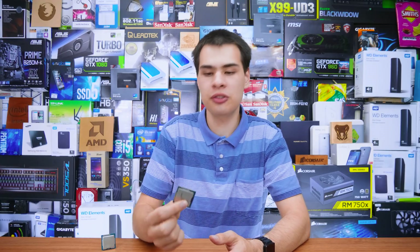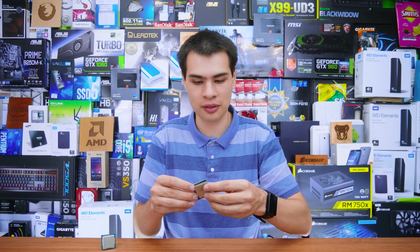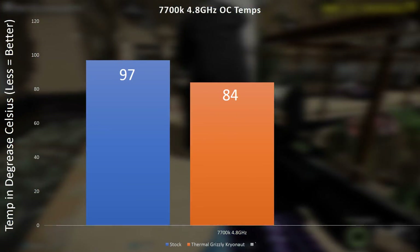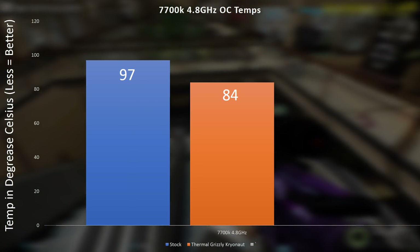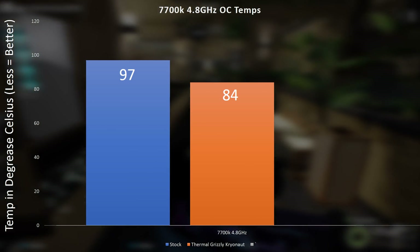But what happens if it does go right? Today let's find out. I borrowed a 7700K and overclocked it to 4.8GHz with a toasty 1.24V on the V-core — this thing was getting really toasty. We paired it up with an old school but still very practical Corsair H100i, and we hit a max temperature of 97 degrees Celsius with the stock thermal interface material. Once we changed it out, it dropped all the way down to 84 degrees Celsius. The thermal interface material we replaced it with was the Thermal Grizzly Kryonaut.